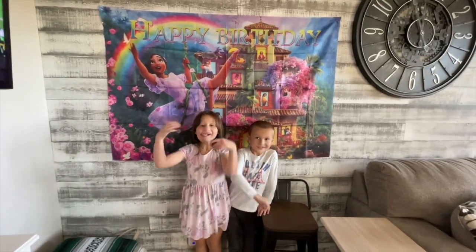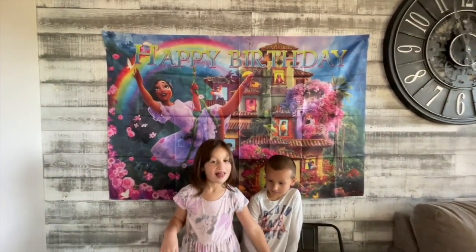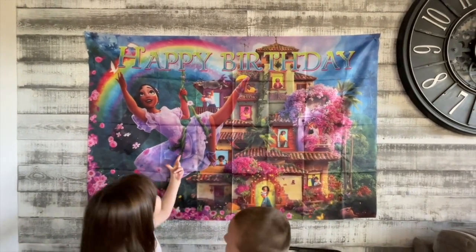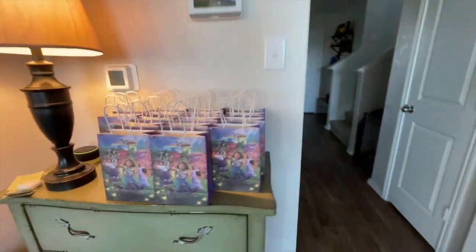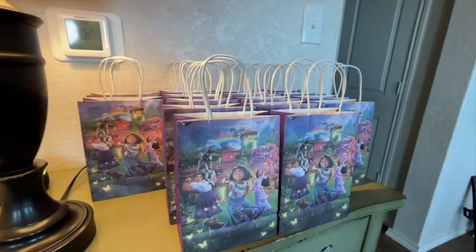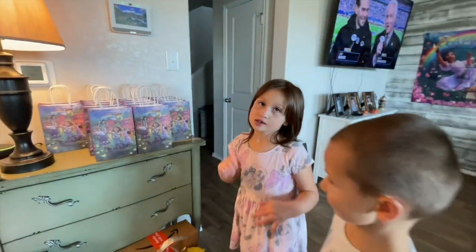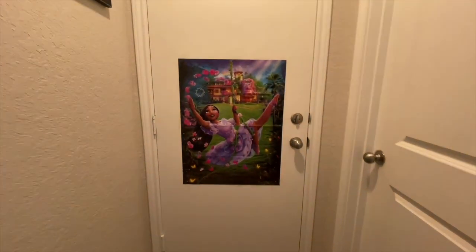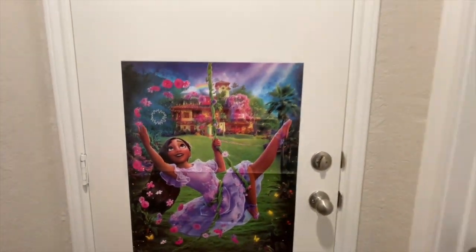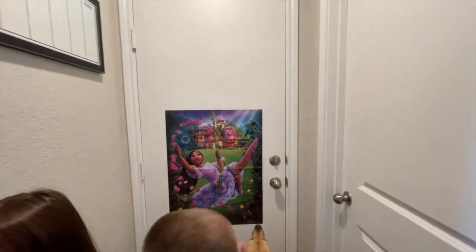Today is the day! Pretty soon we're going to get Jane in her birthday outfit. Behind the kids is the backdrop — that's what we got on Amazon. We have all the gift bags for all the attendees; when they leave, they can grab one. And then here we have pin the flower on Isabella, and here we have the blindfolds and the flowers. So that is one of the activities we're going to be doing.